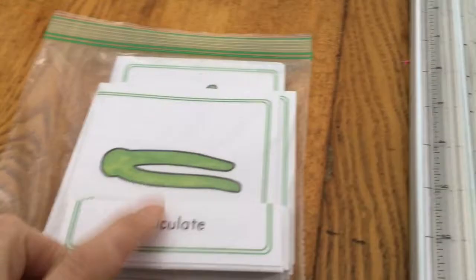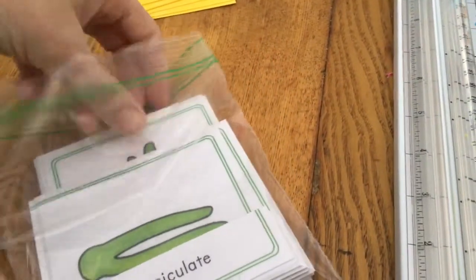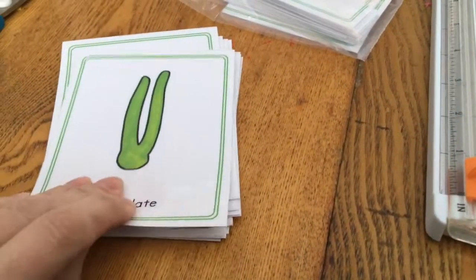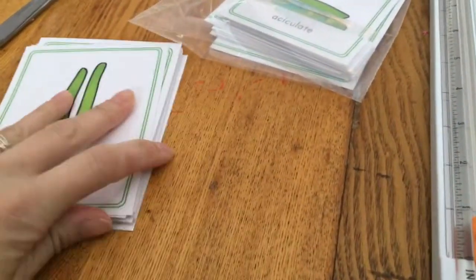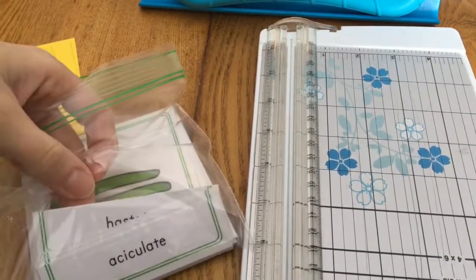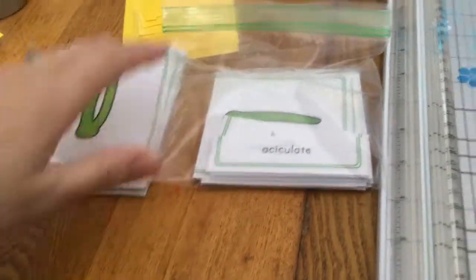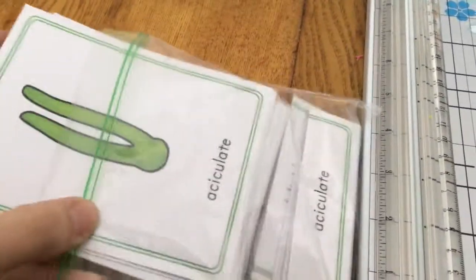Another thing I did was these — these are the leaf cabinet cards. They're supposed to be in a cabinet with tray shapes like puzzle pieces with a peg, but I'm not going to buy the cabinet. I did print the cards, so these are the names of each leaf shape. These are three-part cards: the first part, and then they take this part and match it with the label part. It's good now that my oldest can read — he could do it before, but it'll be good to expand his vocabulary in this way.